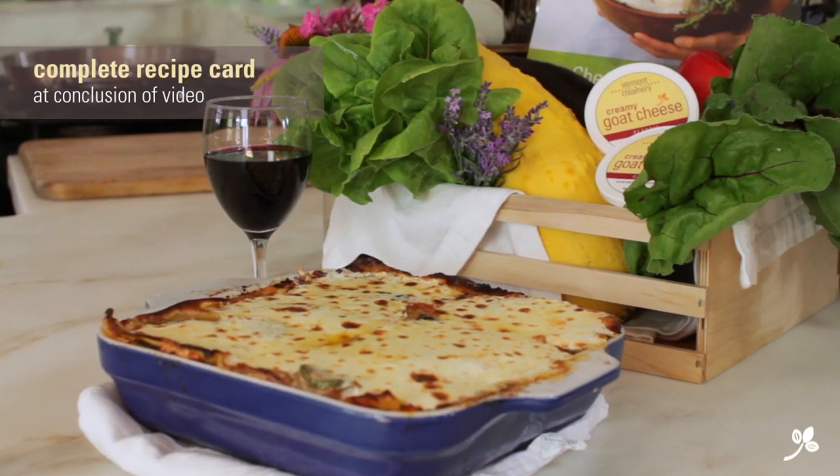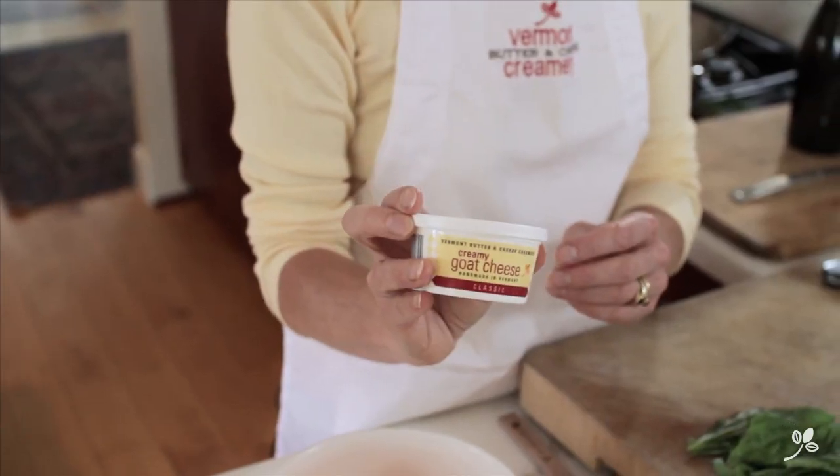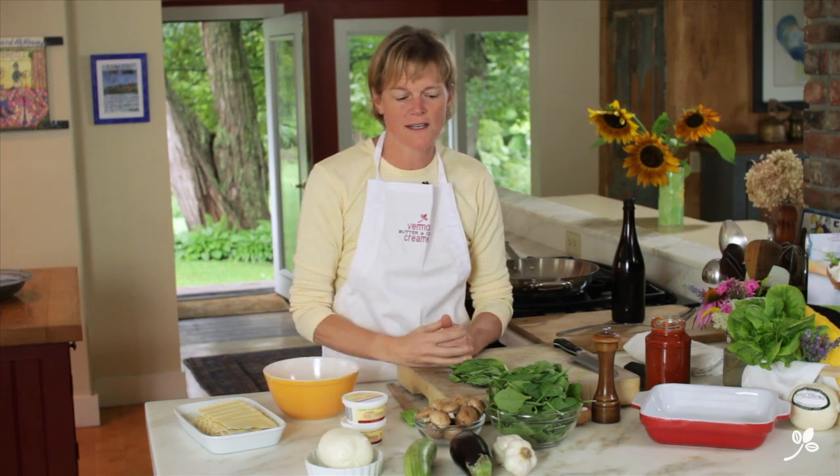Hi, I'm Allison Hooper from Vermont Butter and Cheese Creamery and welcome to my farm kitchen. Today, we're going to make a vegetable lasagna with creamy goat cheese. This is a wonderful, soft, spreadable cheese made by Vermont Butter and Cheese Creamery and perfect for this summer lasagna.